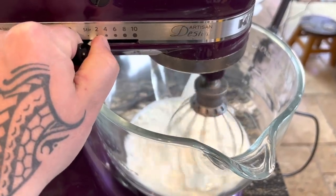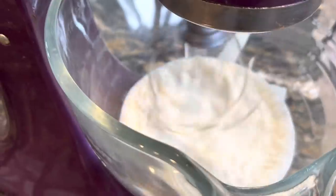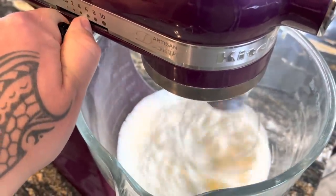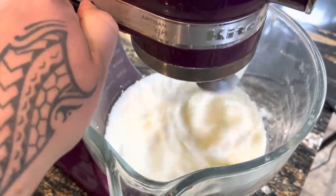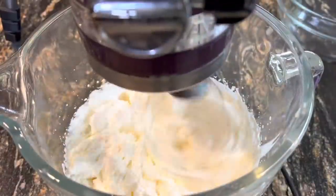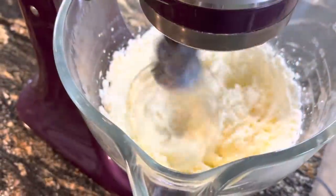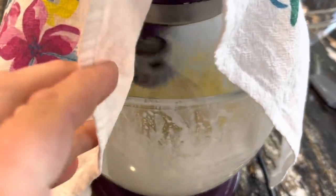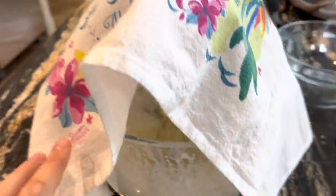When you start, you want to begin on low for about 30 seconds. After 30 seconds, move it up to high. Depending on different factors, it'll take around three to five minutes on high. As the cream breaks, it's going to get a little bit splashy, so throwing a towel over the top of your mixer will be helpful.